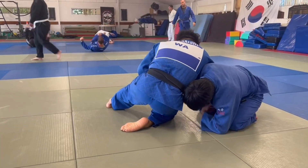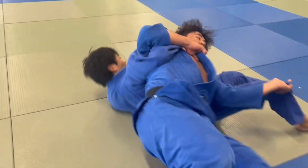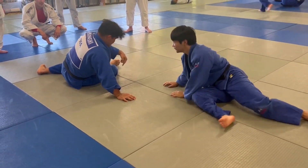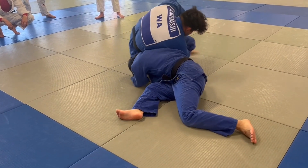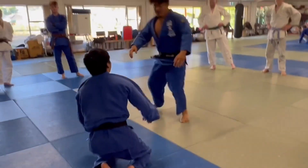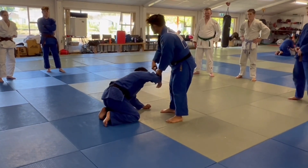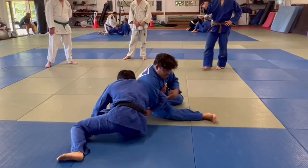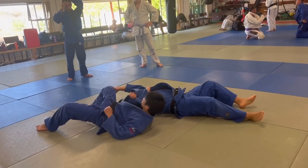From here, I think try to go — from here I can go a roll, or I can go this way. So from here standing, this is the pin position.